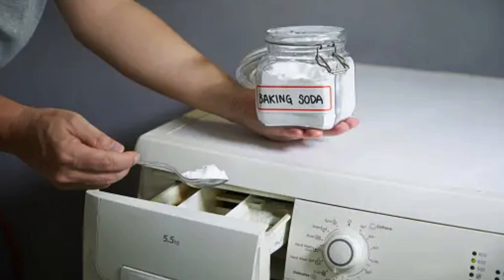Next, add half a cup of baking soda to your regular laundry detergent in the washing machine. During the rinse cycle, add half a cup of white vinegar. This combination helps break down residue and leaves your sheets looking fresh and white.